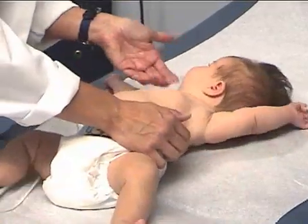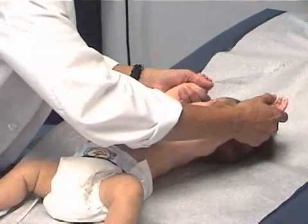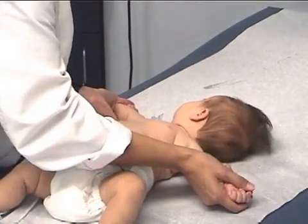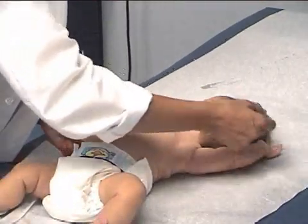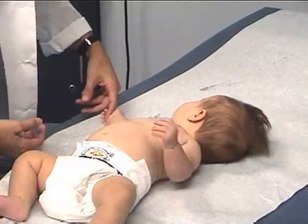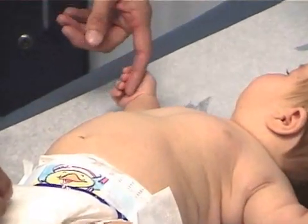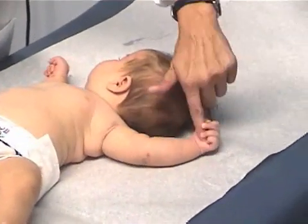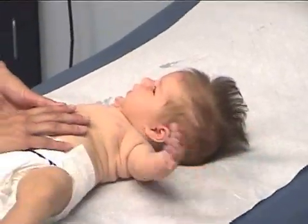We can take Journey through a simple range of motion — bring her arms up, flex her elbows, bend her wrist. And then I want to check her palmar grasp reflex, one of the primitive reflexes that you check on infants. See how she's grasping my finger? These primitive reflexes mostly disappear by six months of age.